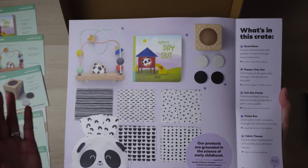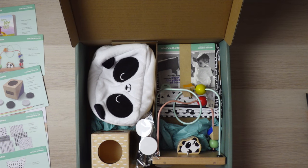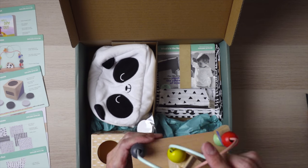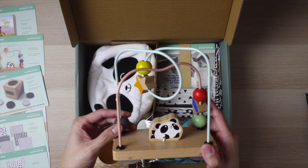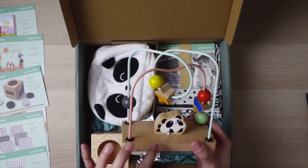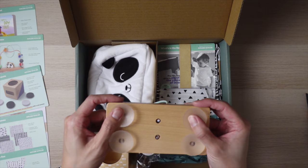Here we have a bead maze. This is a fairly common one. It looks really nicely built. It has Poppy here — the panda's name is Poppy. There are suction cups on the bottom.